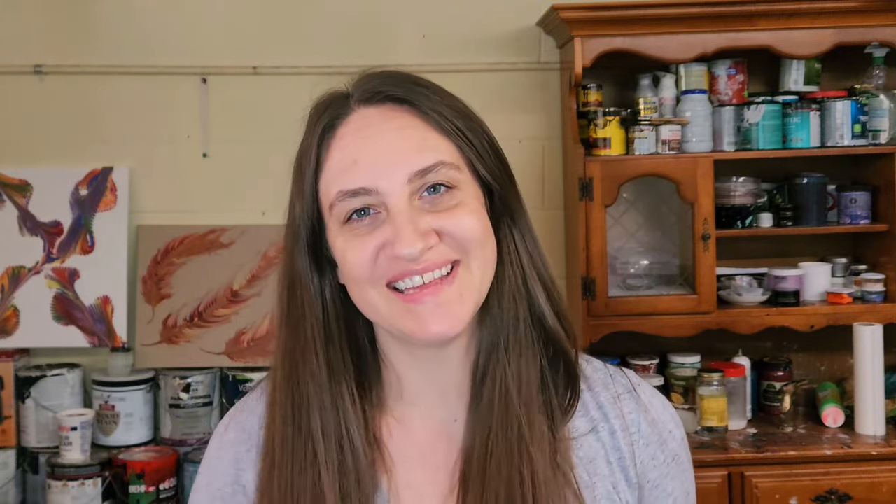It wouldn't be as entertaining if I was doing the same thing every single video every 10 seconds, so gotta mix it up and make it fun. But anyway, enough of me talking. I know I talk a lot in the beginning of my videos, and probably too much at the end. I didn't realize that getting more and more comfortable in front of a camera would mean I'd end up talking and talking and talking. I will try to do less of that, but thank you guys for hanging in there. Let's do some painting.